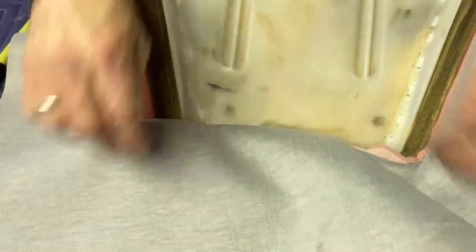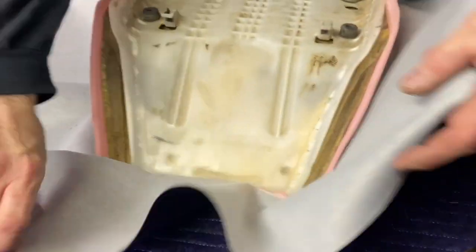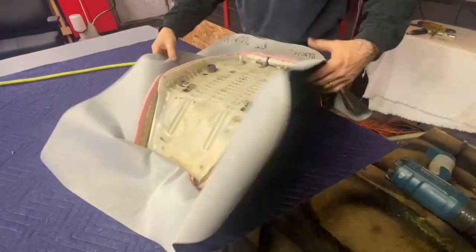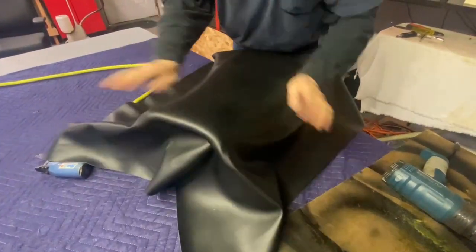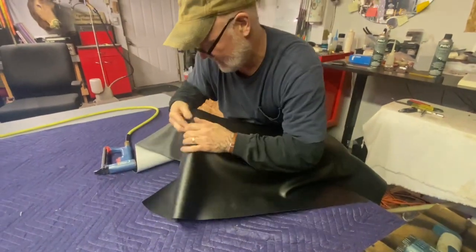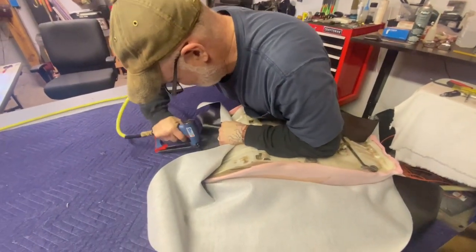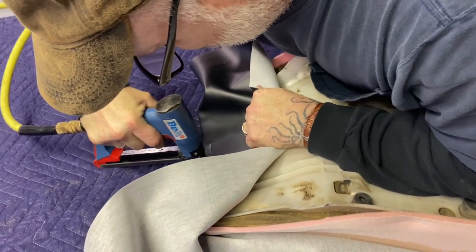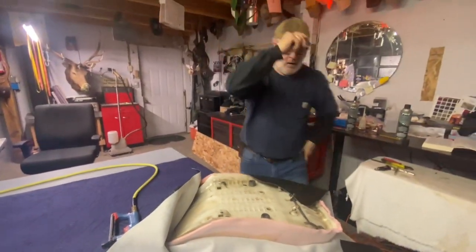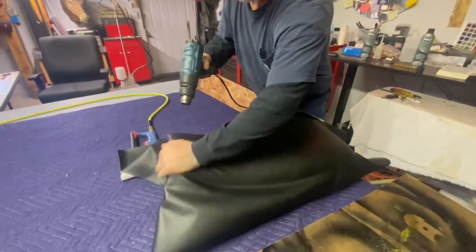Don't be afraid to set a staple. But you'll notice — see how I come short of my edges. I'm doing that on purpose. Now we have the front anchored. See how flat that is. It's getting warm in here. So we're going to come back over here. I like my front.